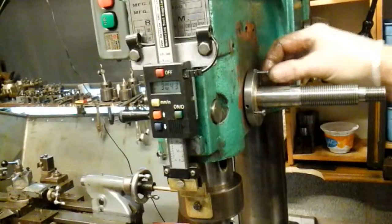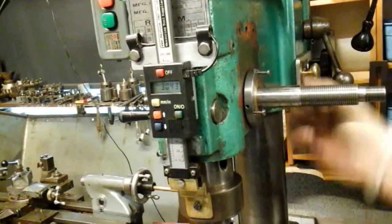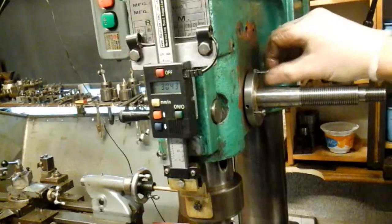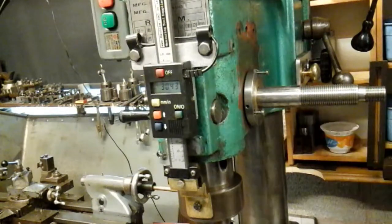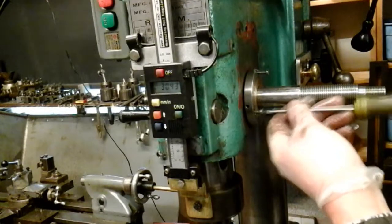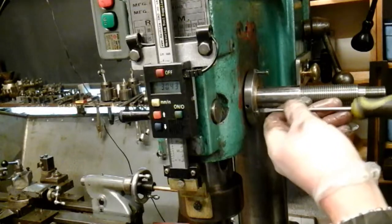What I've done: I've started afresh - I've filled all the holes in the casting, done away with the old holes, and drilled three new holes to take three screws. These three screws will now fix this steel flange to the casting.